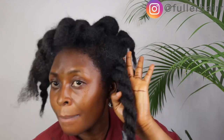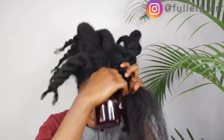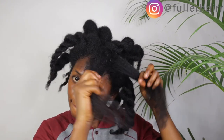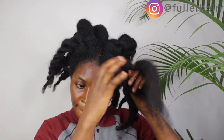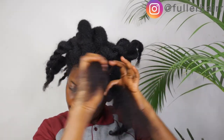If you've got issues with single strand knots, make sure to always tuck in your ends. Here's how to use this mix for single strand knots: spray it on the section where your ends are knotting, then apply hair butter or hair cream on that area along with your leave-in conditioner.